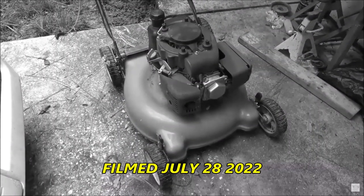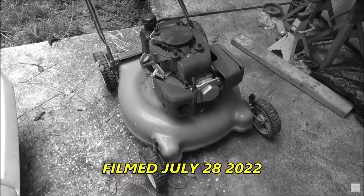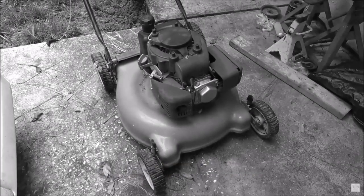We got a mower we have to look at for a neighbor up the street - I changed the starter on his Ford pickup one time. The claim is he has no brake lights and no turn signals.